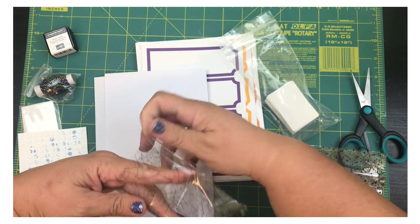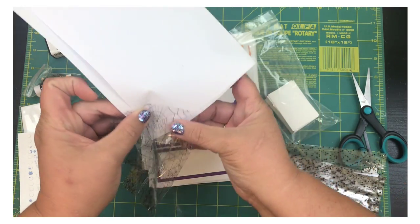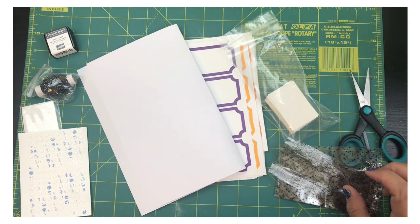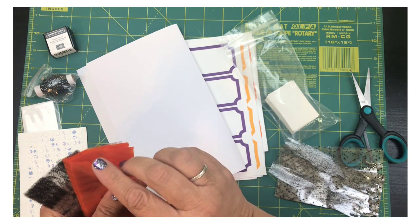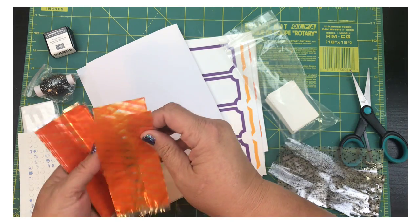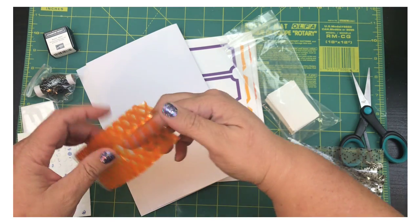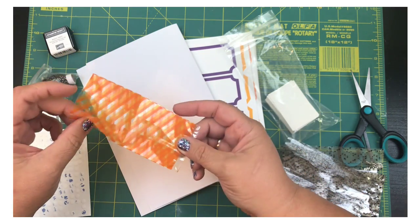We've also got these little spider webs on one of the bag designs. And then finally we've got this little orange striped bag with two colors of orange — really cute little bags!